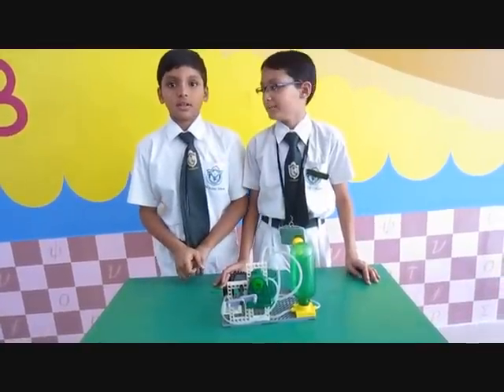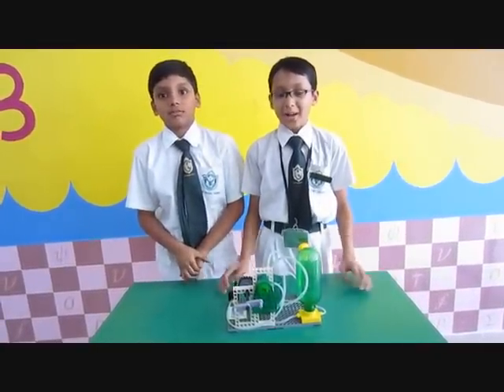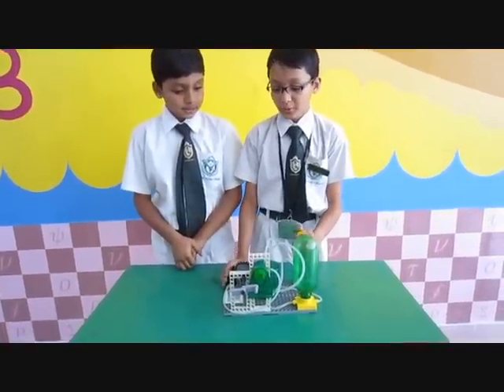My name is Pulte and we are from FIDU. Hi, my name is Sreevaz. My name is FIDU. Today, we are going to show you the water powered windmill.